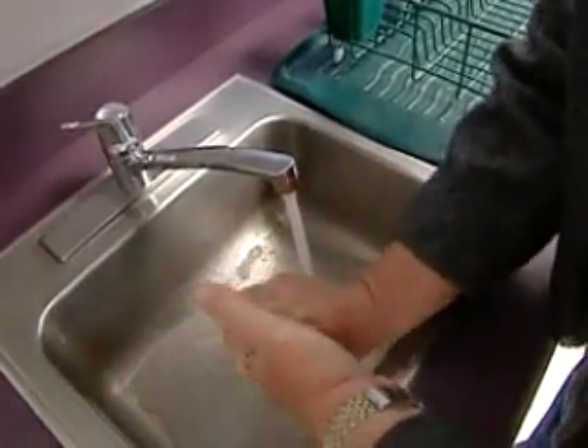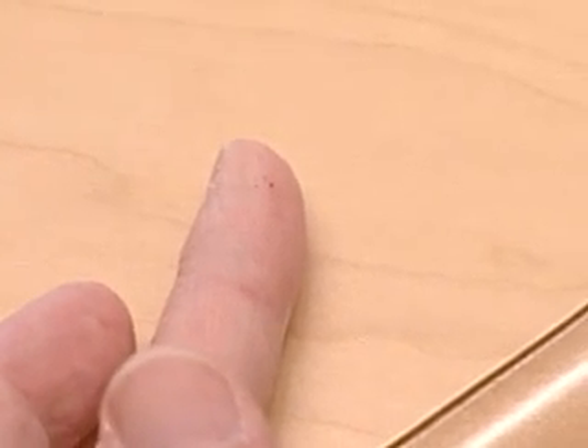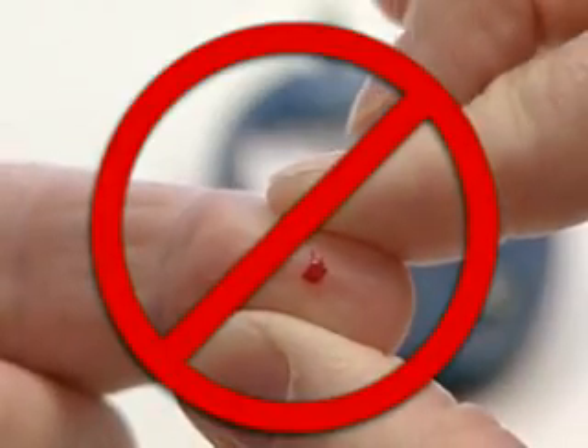Once you're ready to test, wash your hands because even a little bit of food or sugar can affect the results. Make sure the drop of blood is the right size and let the blood flow freely from your finger. Don't squeeze it since that can affect the results.